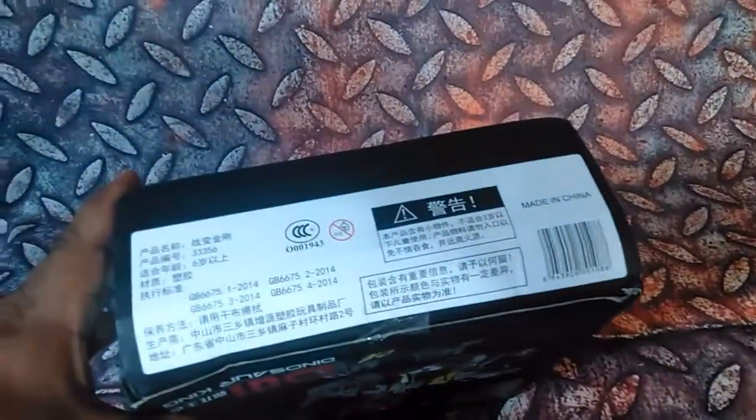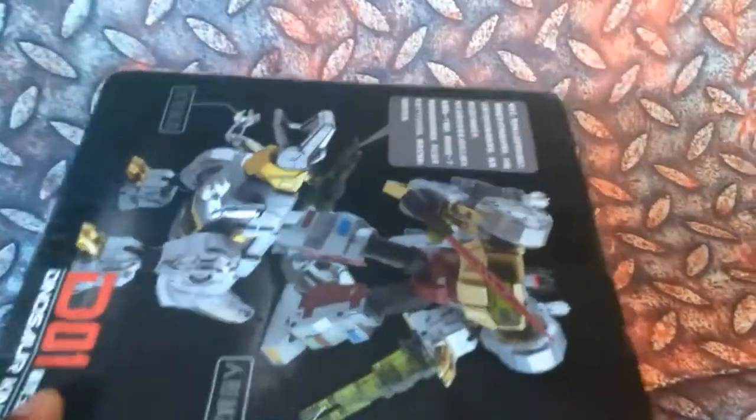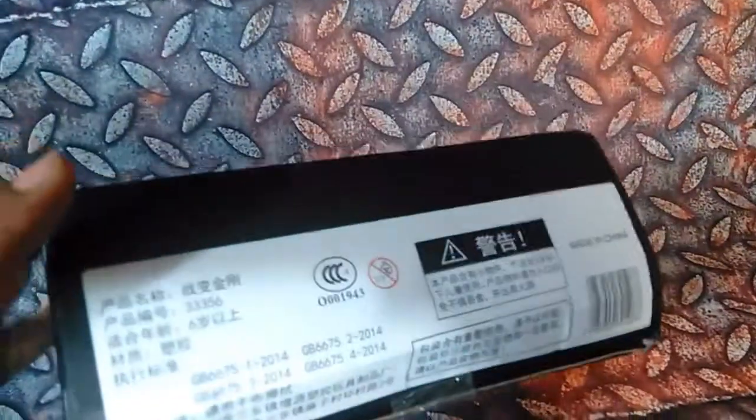I ordered this thing and the box came banged up a little bit. You can see the bottom of the box is kind of banged up. But hey, it's just a box — let's open it up.